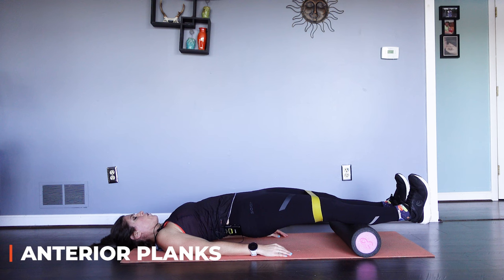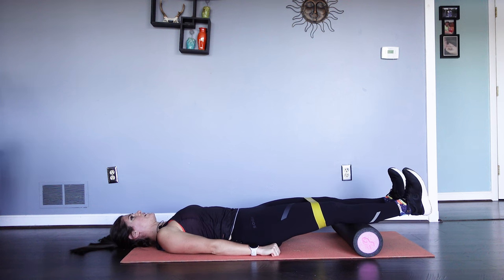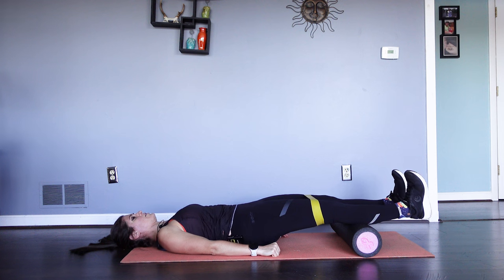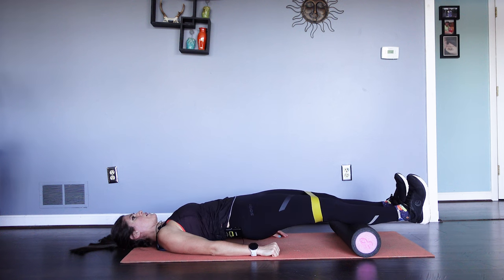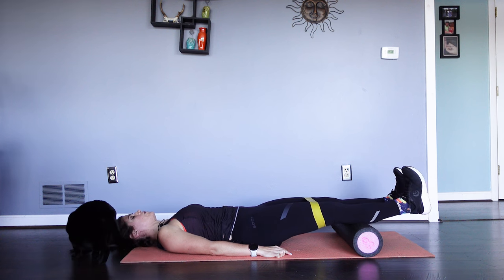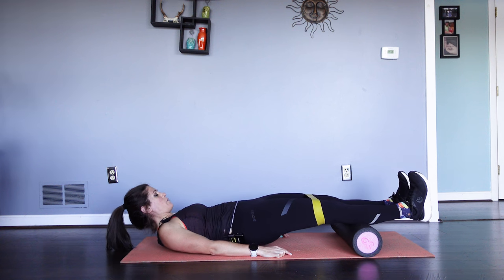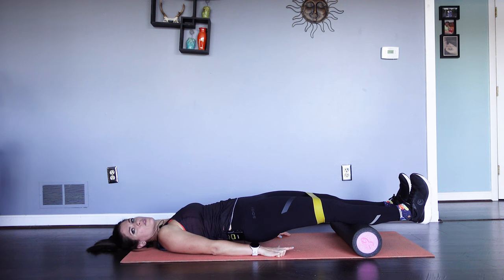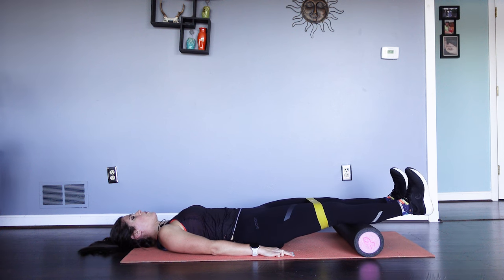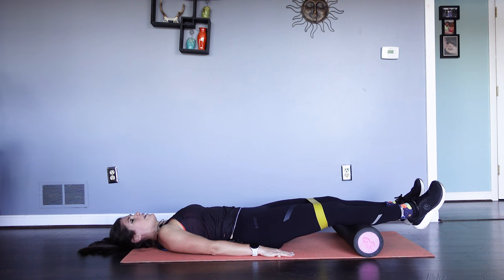Hold for five, four, three, two, one — slowly let it down. Shake it off. Flex the feet, squeeze the butt, curling the pelvis in — up. Now, you should not be feeling this in your low back. If you feel it in your low back, I only want you to come up about a quarter of the way — 25% of the way. Squeeze the butt, curling that pelvis, pushing up. You really want to be using those glutes. Got a couple more — flexing those feet, squeezing the butt, pushing up towards the sky. That's four.